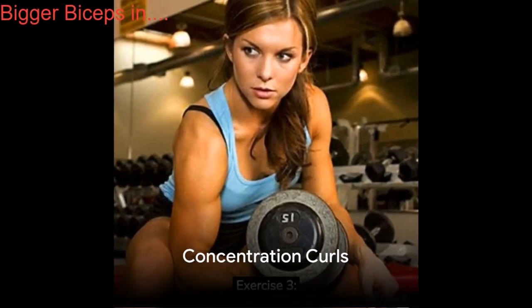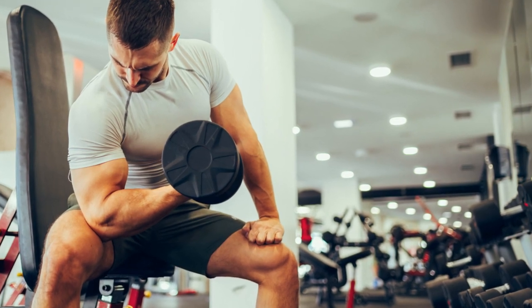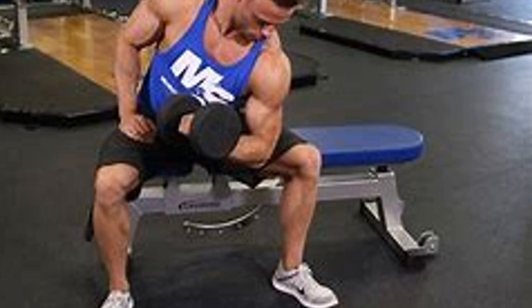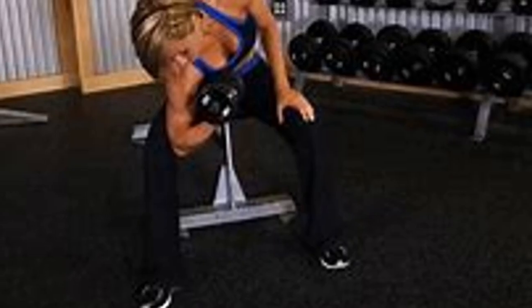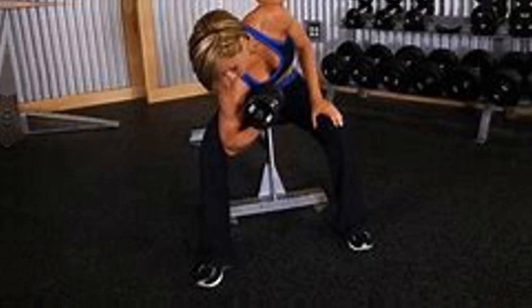Moving on, we have concentration curls. Sit yourself on a bench with a dumbbell in one hand and rest your arm against your inner thigh. Curl the weight towards your shoulder, keeping your elbow still. Lower the weight back down slowly and repeat for 3 sets of 8 reps per arm.